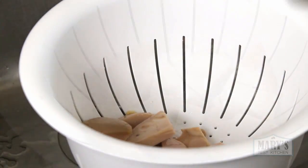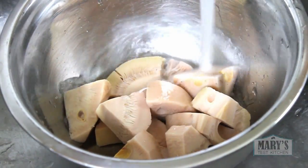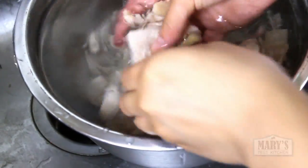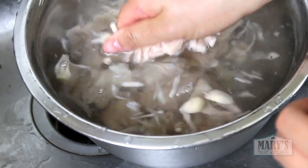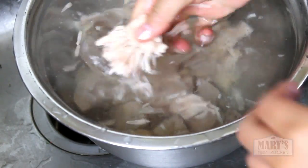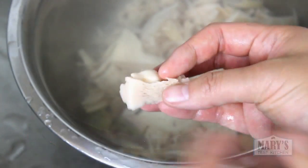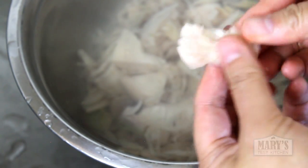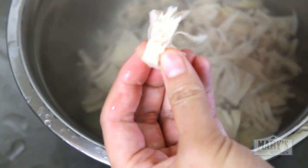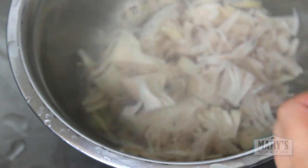Drain those jackfruit pieces, then give them a good rinse. Break down the flaky fibres, and if there are tough core bits, cut them away. Sometimes your jackfruit is very soft — even the core parts — and if they break down easily between your fingers, you can leave them in. There are also seed pods; I have a thing about seed pods, kind of like my phobia of little holes, so I pop them out. You can leave them in if you want because they are edible, but why would you?